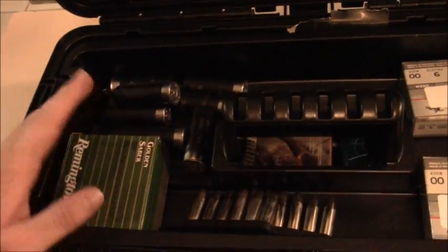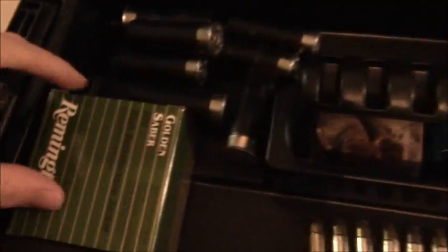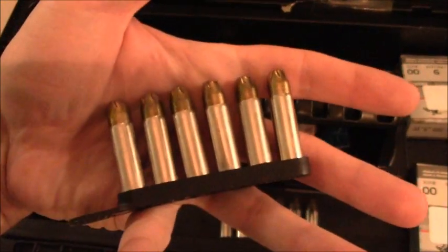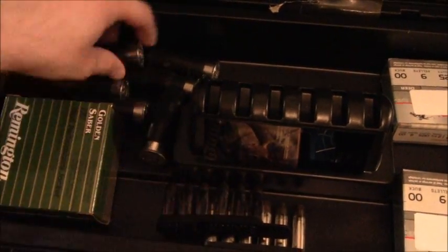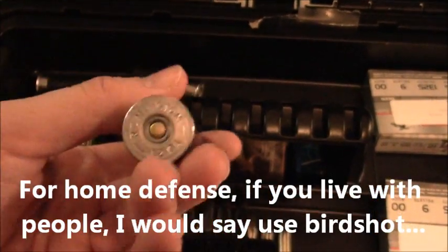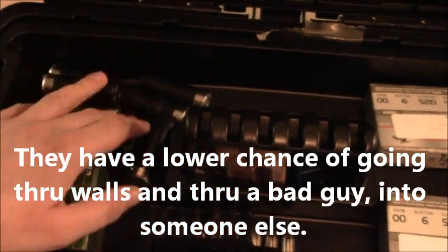Now let's get into this thing real quick. On this top shelf I keep self-defense ammo pretty much, so you will see hollow points. These are the Remington Golden Sabres, the .38 Specials — although I no longer have a .38 Special revolver, so I'm just leaving them there. These are not actually self-defense rounds; these are just regular birdshot, but it's probably what I would use just so that I don't go through walls, if I had to.